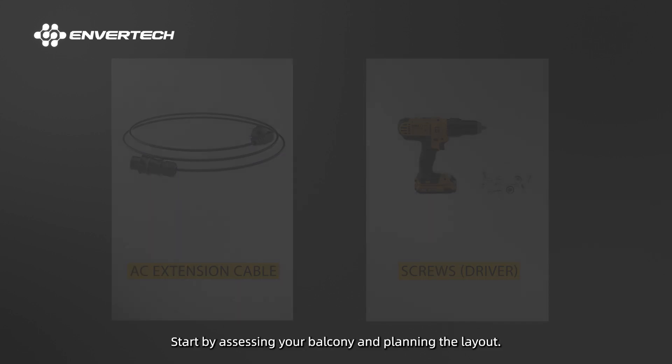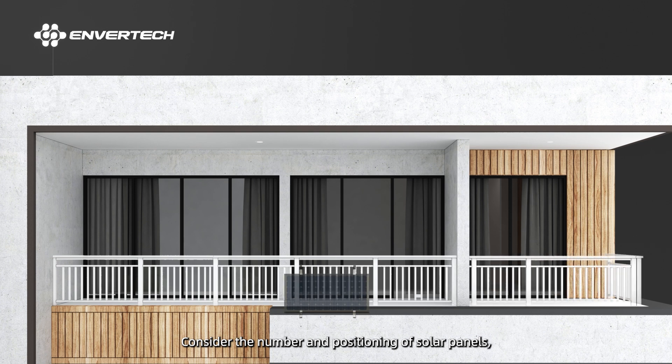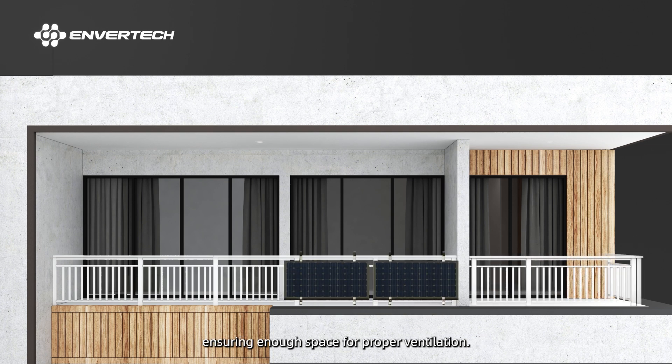Start by assessing your balcony and planning the layout. Consider the number and positioning of solar panels, ensuring enough space for proper ventilation.